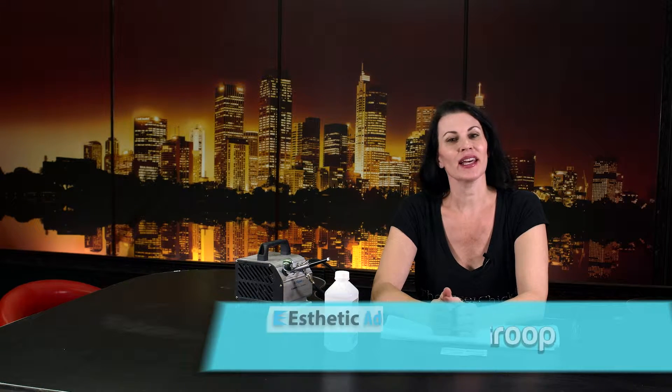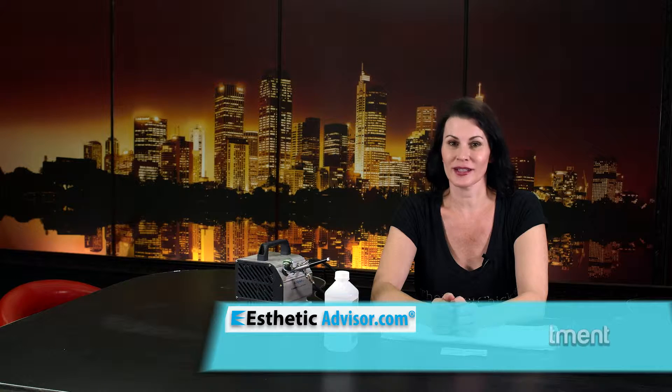Hi, I'm Kris Group and I'm with Aesthetic Advisor. Today this is going to be a little video tutorial on how to clean the needle in your air stylus and also how to adjust the needle in your air stylus so you get the proper ratio of both product and air.